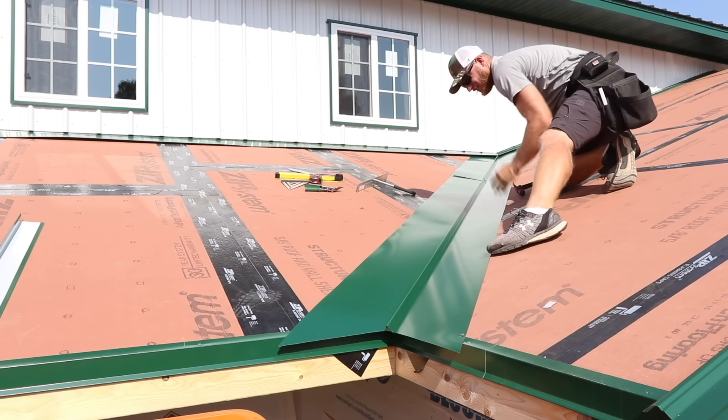You'll notice here where we connect to that corner of the building that our sheet has that roll-up going up underneath the connection trim. That is going to prevent any wind-driven rain from making its way under that connection trim and into the building — it's going to hit that roll-up and come out the bottom of our steel and run out to the gutter like it should.